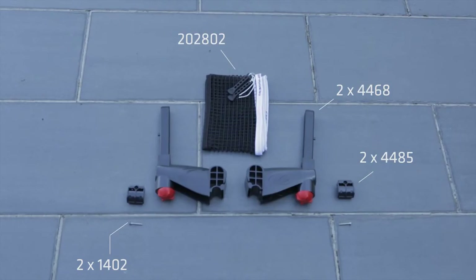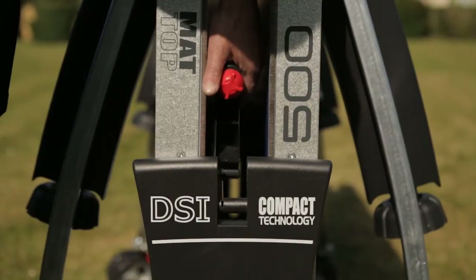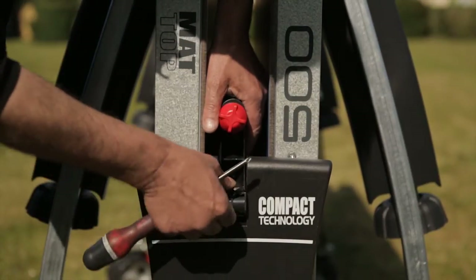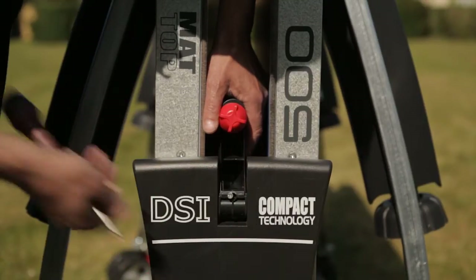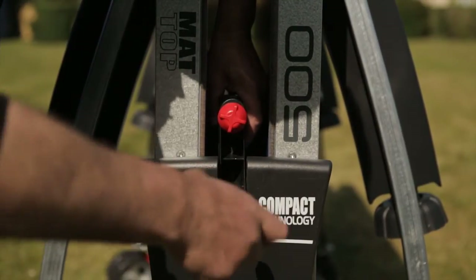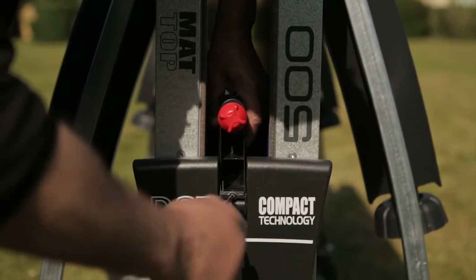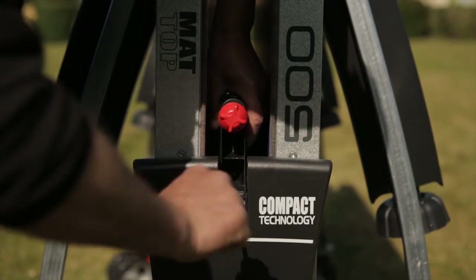Step 9. Let's attach the net post assembly, which on this table is the retractable design. Position part 4468 so that it is tipped inwards between the playing surfaces and rests on the bar sighted at the top of the side panel. Use the 1402 screw to attach part 4485 to the base of the net post assembly and secure it in position. Repeat this on the other side of the table.